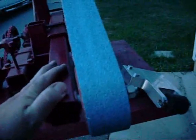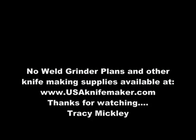Changing the tool arm, you saw it takes just seconds, along with the belt. And that's it. Thanks for looking. Have a good one. We'll see you soon.